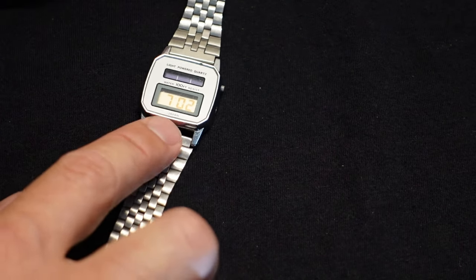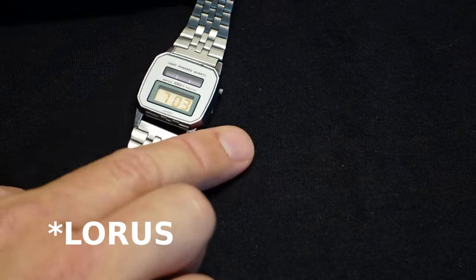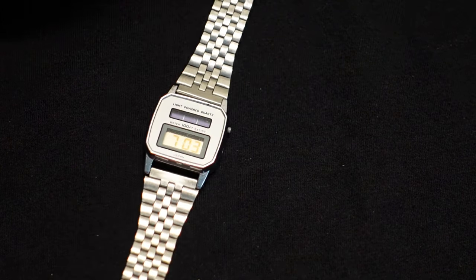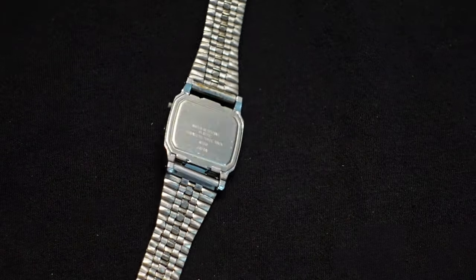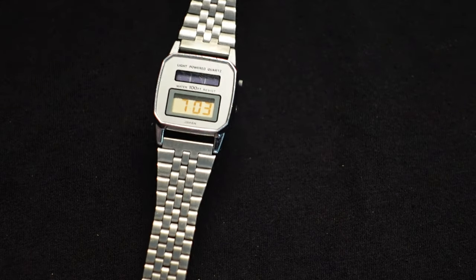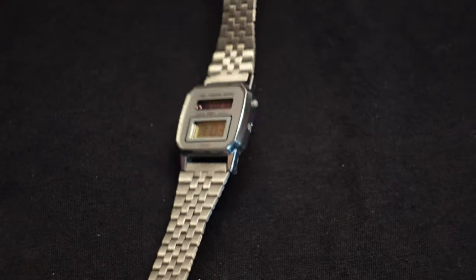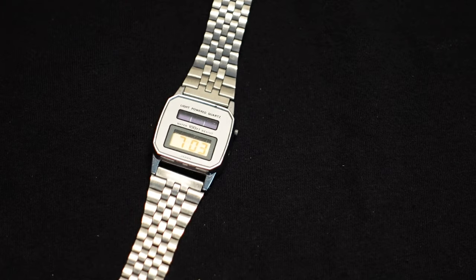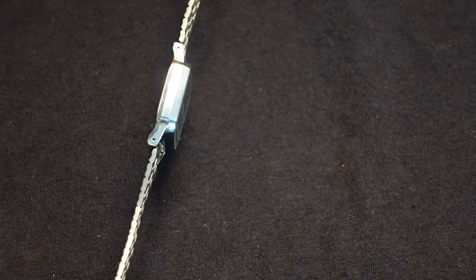That's why there's no real brand on it anywhere. However, on the one I found online it did have a brand — which I don't remember, but I'll put it up on the screen. It's most probable that this company makes watches for other brands, and in this case the brand that wanted it made didn't put their name on it at all. So it's really hard to find the history on it. I haven't yet seen another watch just like it, so I can't guess the year. It would be great if somebody watching this who knows about vintage digital watches has any idea about the year.